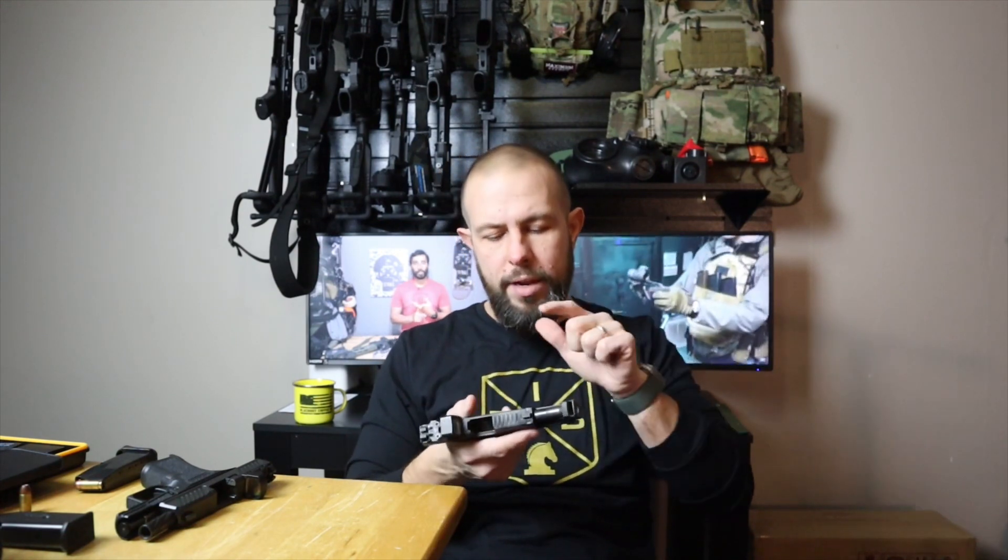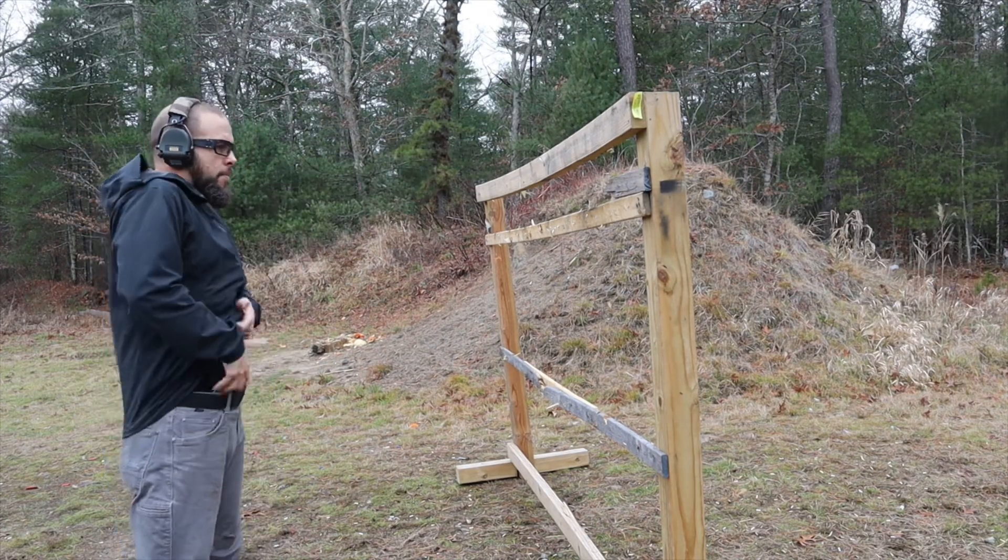Now for the SIG: if you're uncomfortable pulling the trigger during takedown, the SIG may be a better option. Pull the slide to the rear, make sure it's unloaded, then just slide the takedown lever down and the slide comes right off without pulling the trigger. One thing to point out is the rail the slide rides on goes through more than half of the gun, so it technically should be a more solid shooting gun. It also has a dual captured recoil spring. The barrel on this particular one has a compensator from Parker Mountain Machine, not a stock SIG barrel.